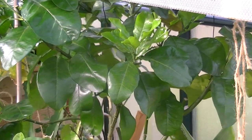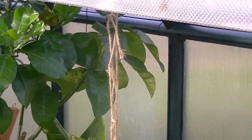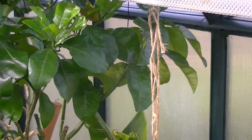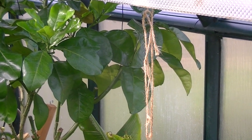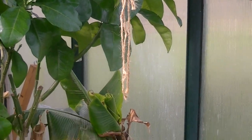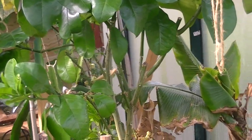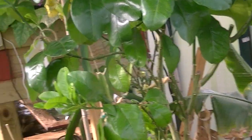Hey YouTube, just decided to do another video in the greenhouse. I have a lot of stuff in here now because I've done a lot of things from seeds and it's getting really big and it's still too cold to put stuff outside, so I'm kind of running out of space. I'll give you a rundown of what's happening.